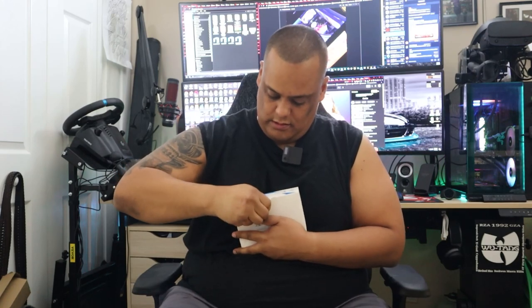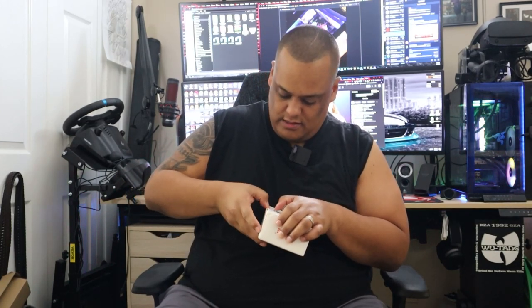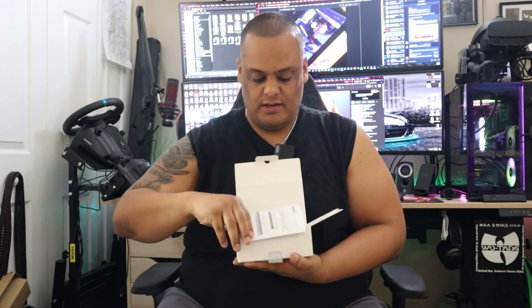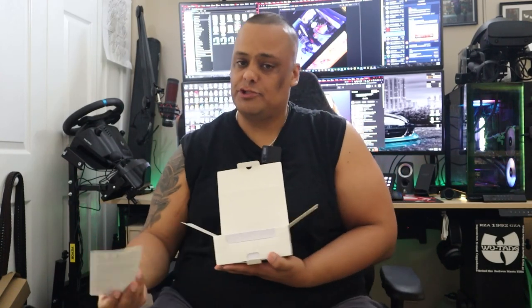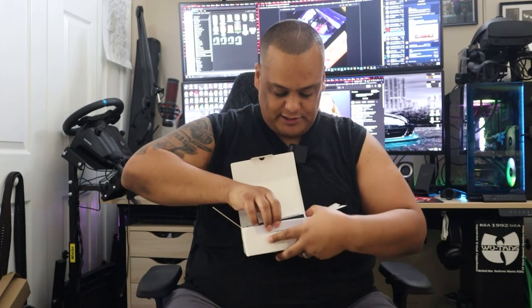It's very simple packaging. Once you pop it open, the first thing inside is a little manual guide that gives you all the information on the mini PC and how to hook it up. Right below that you get the mini PC itself. I'm going to go over the rest of the cables and accessories in a second, but I want to bring the unit up so you guys can see what it looks like.